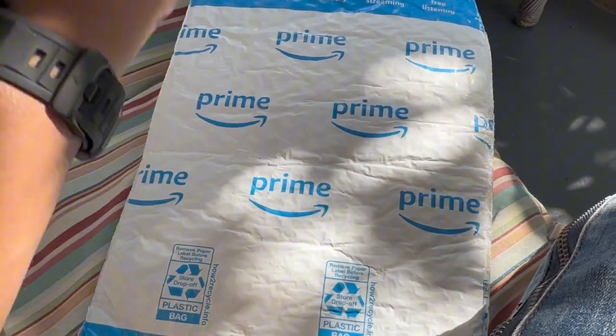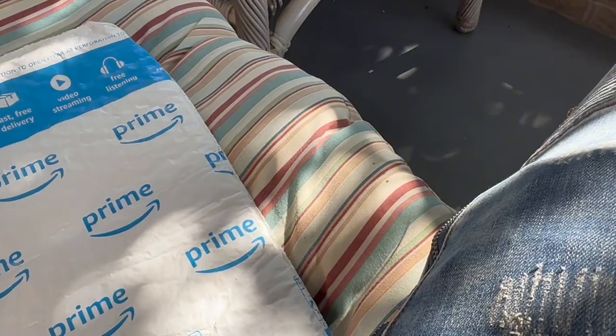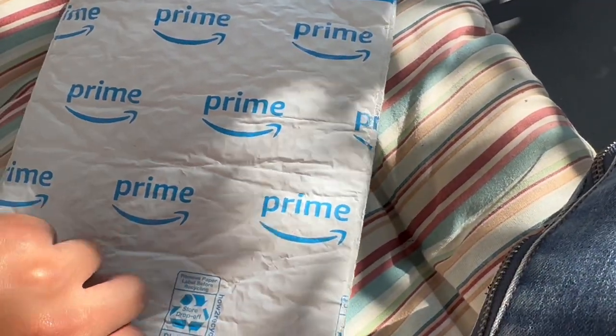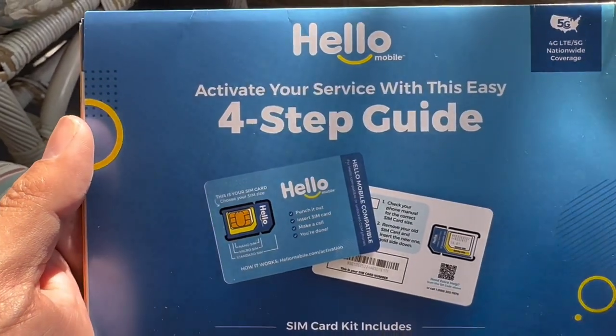Hey guys, it's your boy Alex from Scale Tech. I was wondering what this package was when I first got it — I didn't want to show my personal information. It came from Prime, so I went ahead and opened it. I haven't looked inside yet, so we're going to slide it out and find out what it is together. Here we go — this is what it is: the Hello Mobile starter kit.